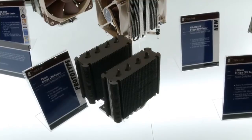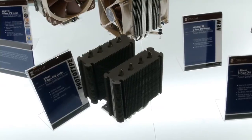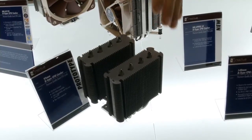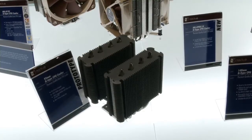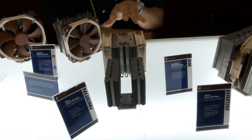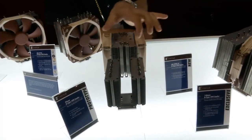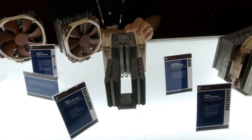In this case we couldn't slim a single tower version down even further because the surface area would be too low, so we went for a dual tower design. We'll use the new 92mm A-Series fan, and this way we can reach the performance target of matching the current 92mm model but with just a single fan, while also reducing the width of the cooler so it won't overhang the RAM slots.